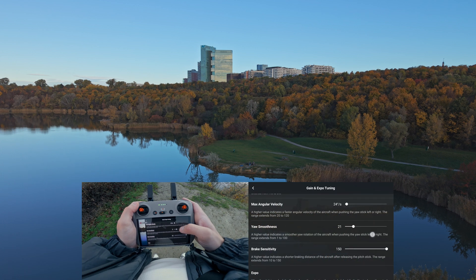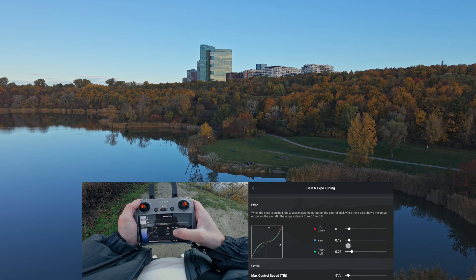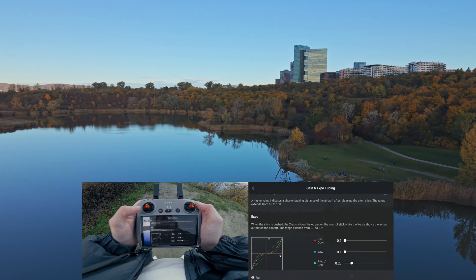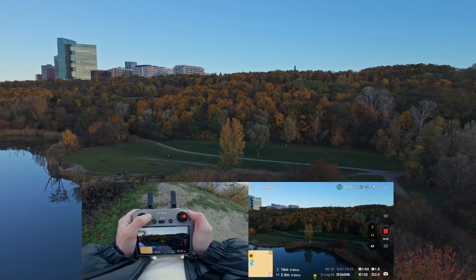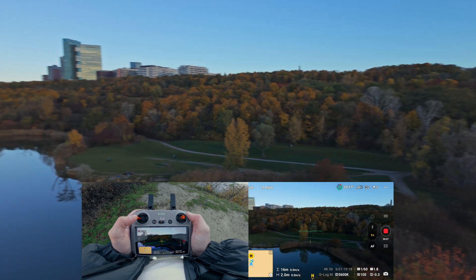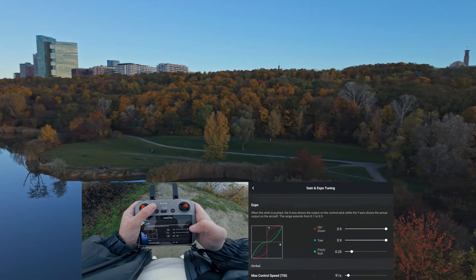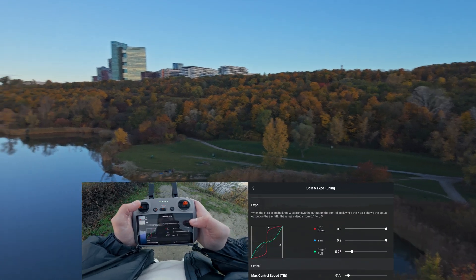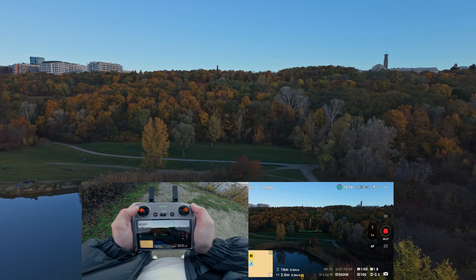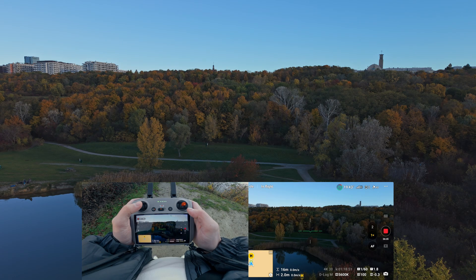Now the expo settings — these are very important. These settings affect how much stick movement you need to put in versus how much movement you get on the drone itself. With lower expo values the curve is flat, meaning your drone won't start turning immediately as you move a stick to the left or to the right. But if you set them high, your curve is linear and your drone reacts instantly as soon as you push your stick. Lower expo values result in smoother movements, so I keep mine on the lower end at about 0.18, 0.2 and 0.23.